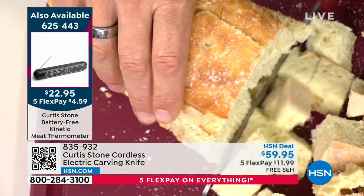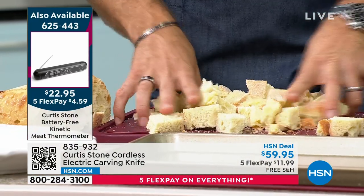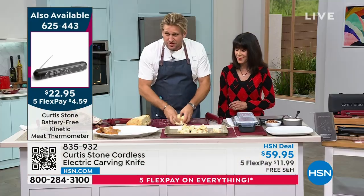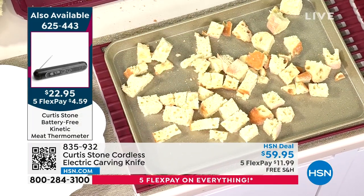So if you're going to do dressing, stuffing, or a bread and butter pudding, see how the knife just glides through it? Isn't that so cool? And then of course with your brand new Today's Special, you're going to take that, throw it onto your sheet pan, and you will be roasting or baking and drying out those beautiful crumbs.